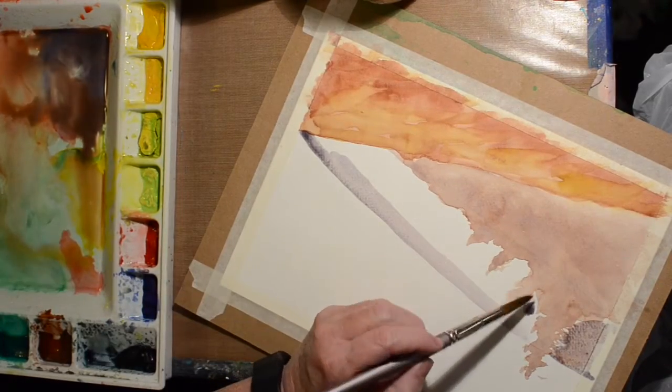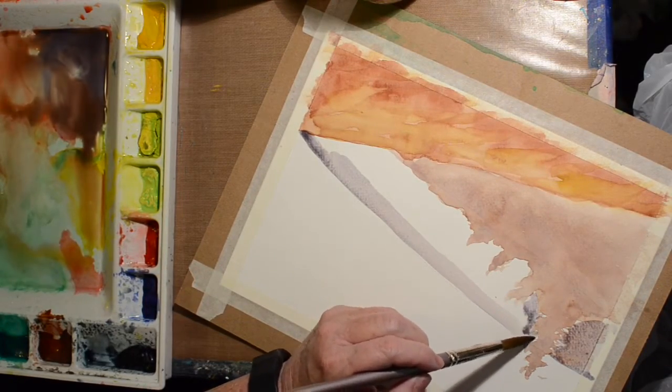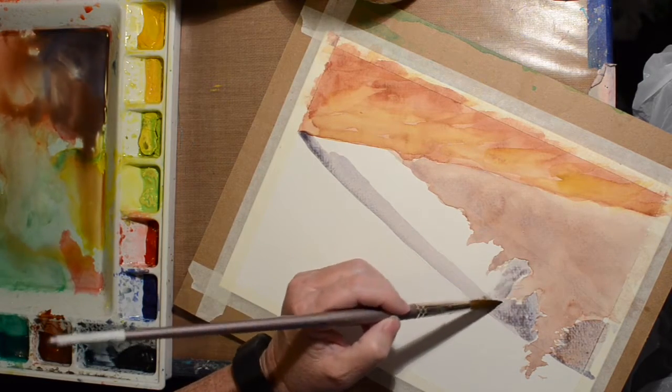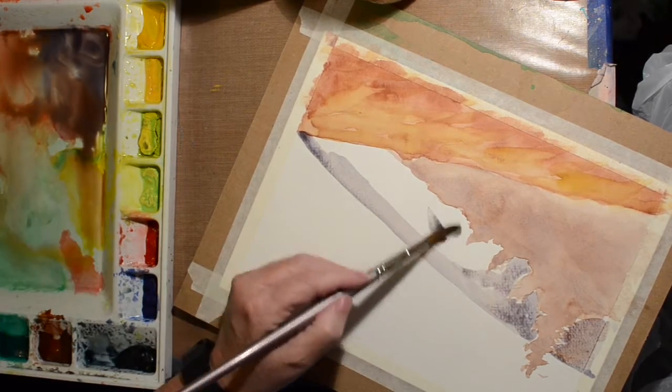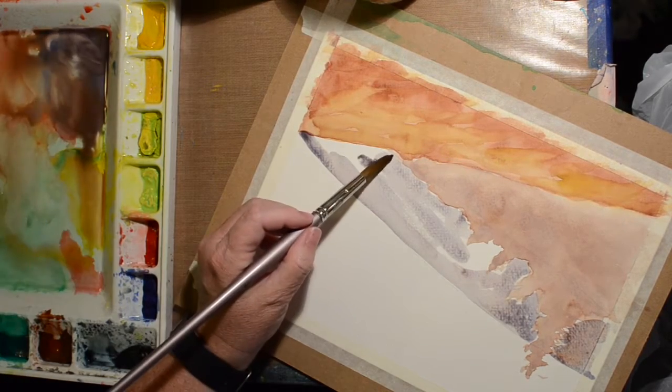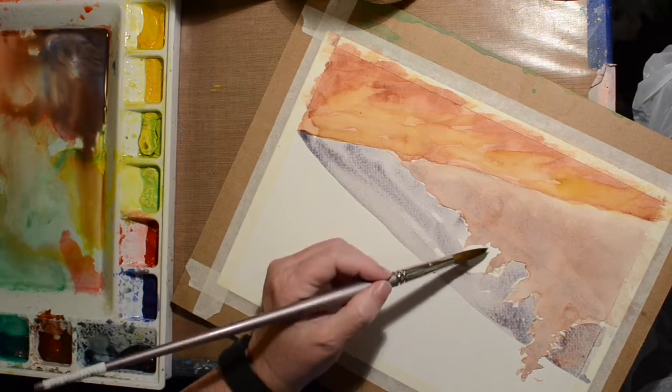I go through and do this turning it upside down so that I can get into all those nooks and crannies a little bit easier. I did switch to the round brush for this area because it gives me a little bit better point.